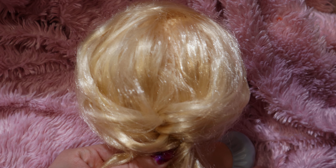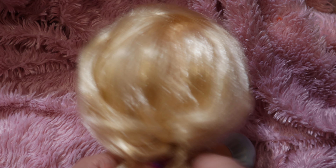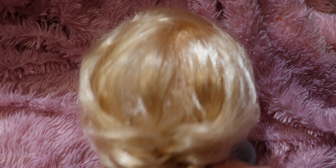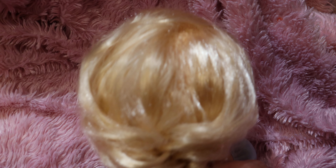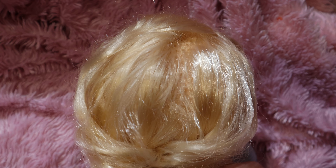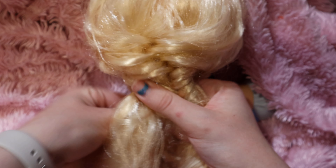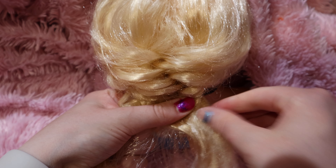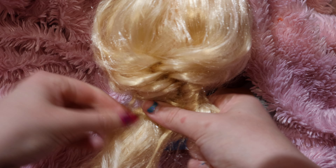Make sure you hold the hair so it doesn't move on you. Cross the fishtail braid — take a strand of hair and cross it over. If you already know how to fishtail braid, this might be easier for you. Maybe practice a couple of fishtail braids first, but you don't have to — you can just try this one. Cross underneath, cross underneath — this is the style you're going for.